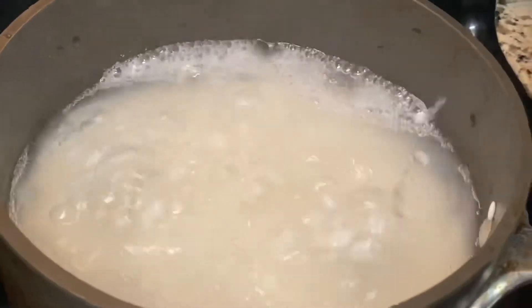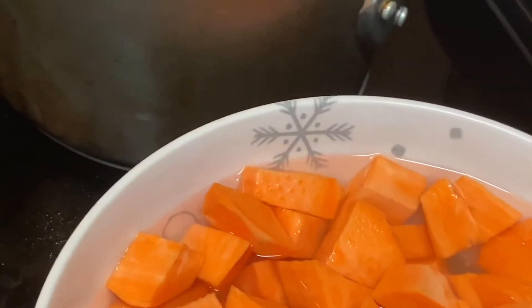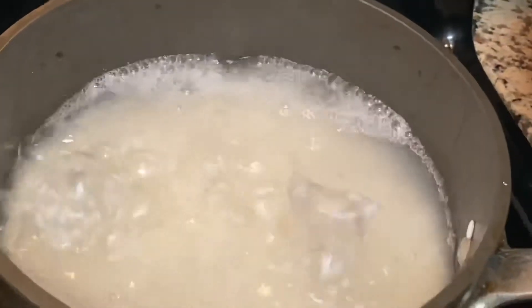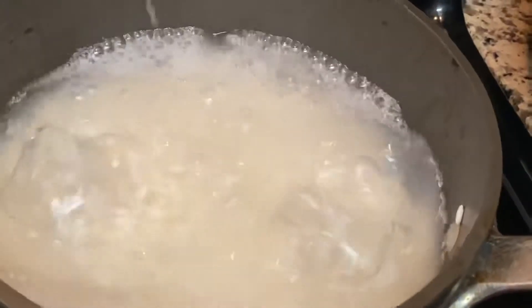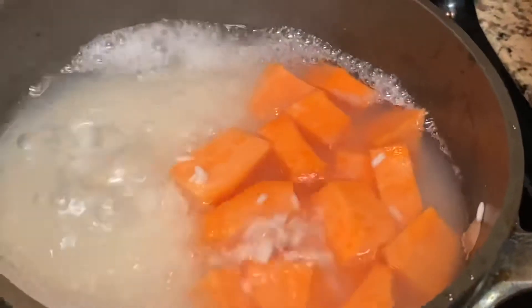I am cooking rice and I have sweet potato. So if you run out of rice and you want to make your rice go a lot further, add some sweet potato to it.